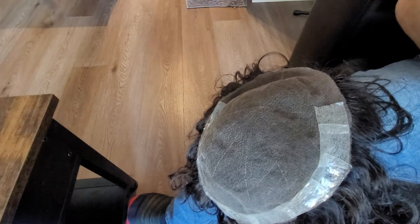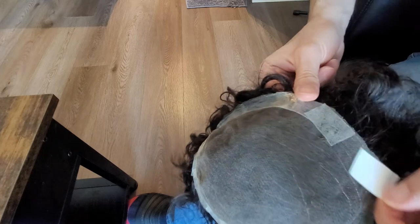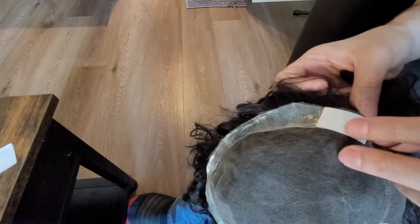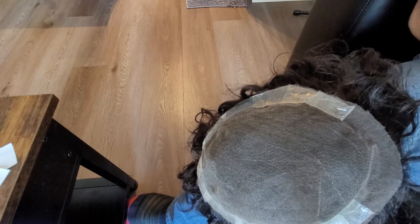This process typically takes me anywhere from five to ten minutes. The more used up the base is the faster the process, because you have a bit of natural adhesive already on the base. Don't be too strict about having it exactly one or two millimeters apart because you can reposition. I've left quite a bit of lace here — you can reposition it or apply a little bit of tape on that area. The reason I leave a millimeter or two at the hairline is so you won't have that defined hairline you typically get with glue.